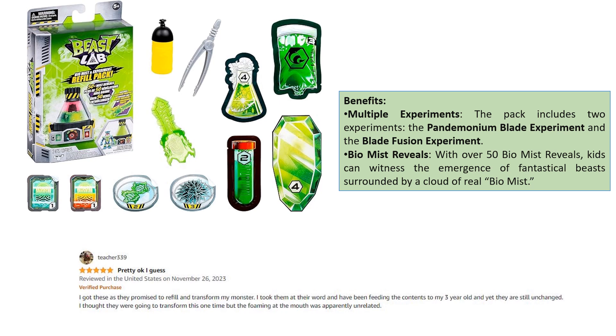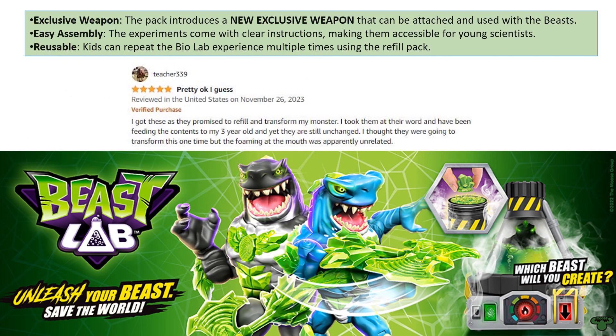BioMist Reveals: With over 50 BioMist Reveals, kids can witness the emergence of fantastical beasts surrounded by a cloud of real BioMist. Exclusive Weapon: The pack introduces a new exclusive weapon that can be attached and used with the beasts.